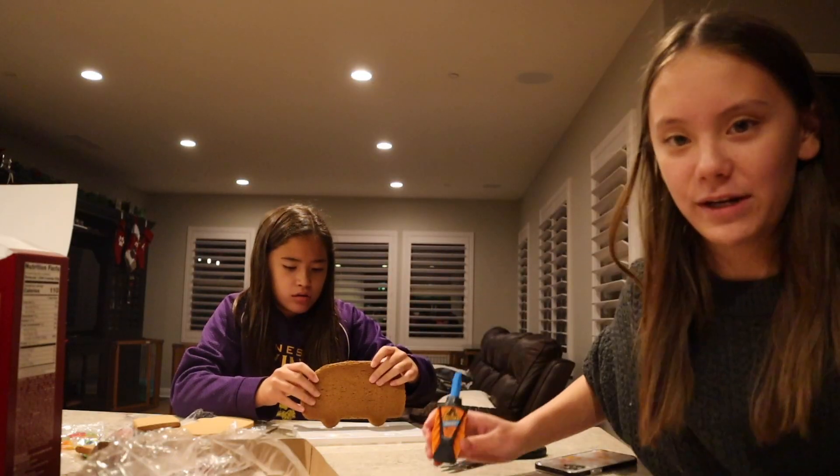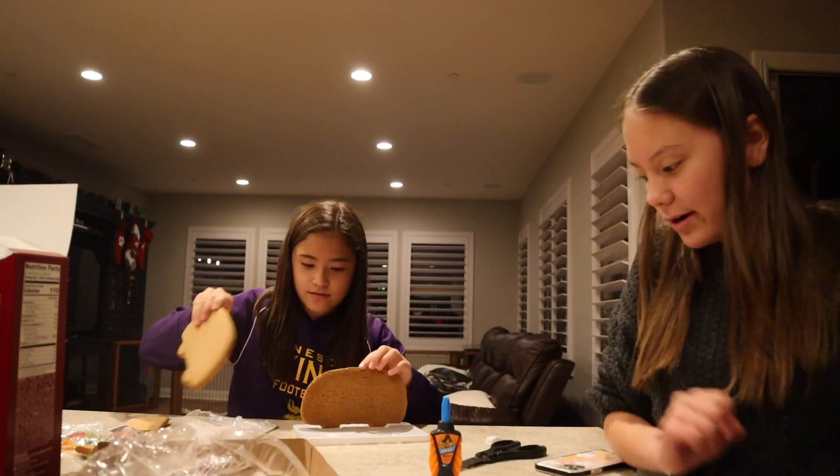I'm going to super glue two of the pieces together. Don't worry, I'm not going to eat this after.